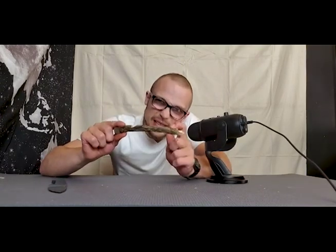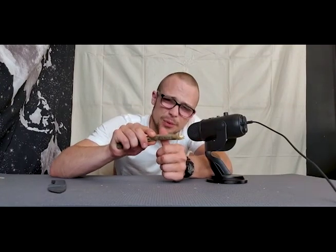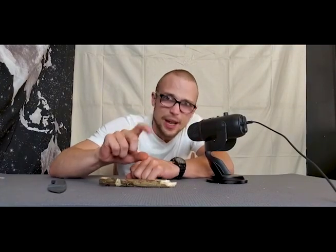You want to find a stick about this big — roughly three quarters of an inch to about an inch and a half somewhere in that range.